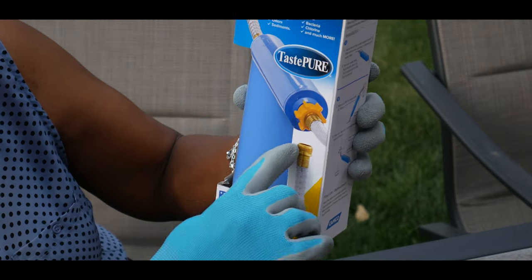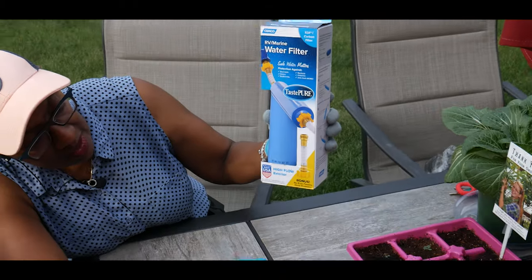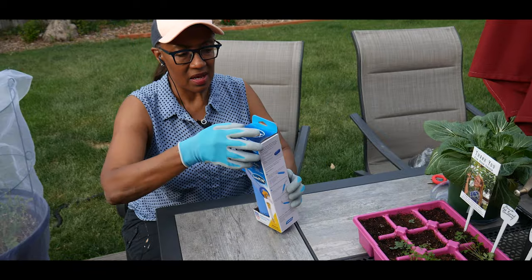It also has a non-kink flexible hose protector. So I'm going to go ahead and start unboxing this product.